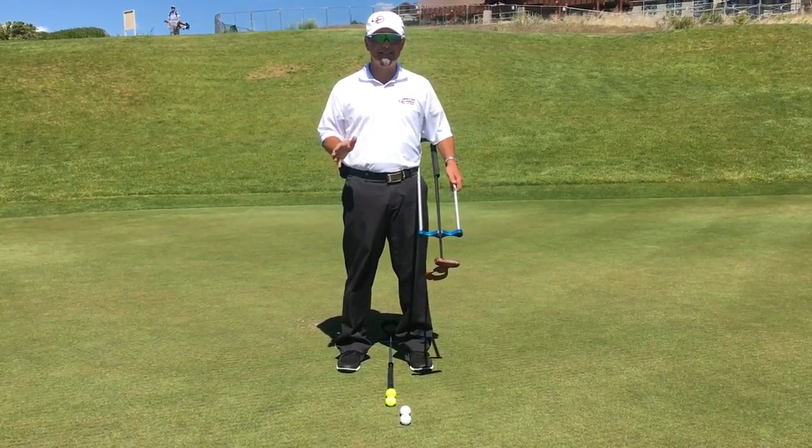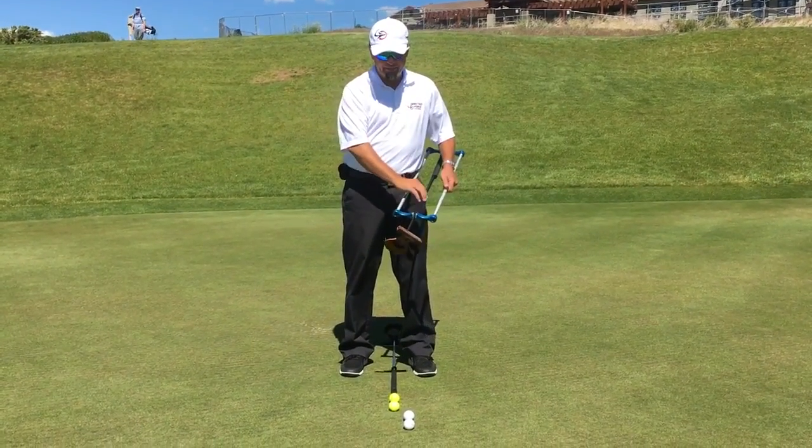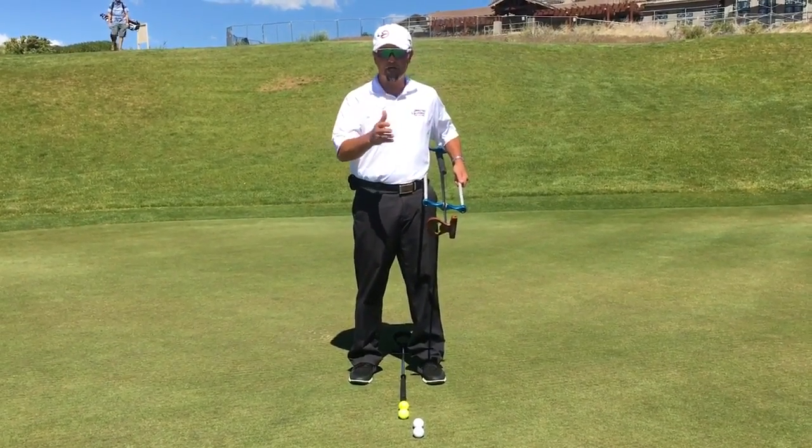So if the ball's in the middle of your stance, you're actually behind impact. The balance is actually relative — when this squares up, it's actually where the tip of the shaft is at the bottom of your arc.